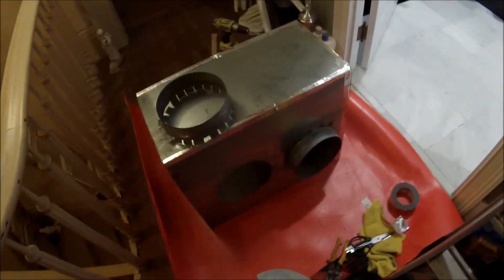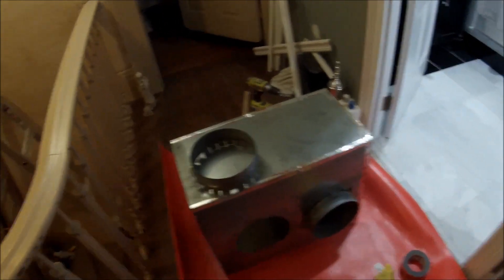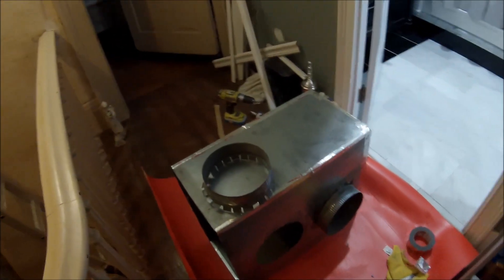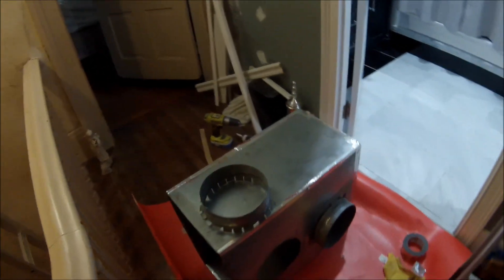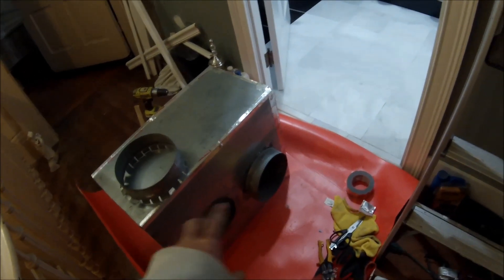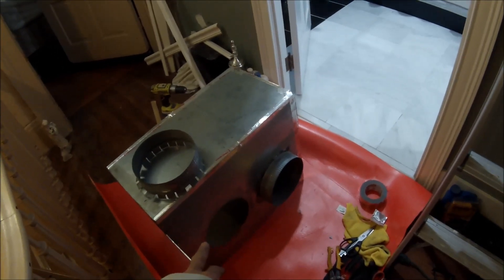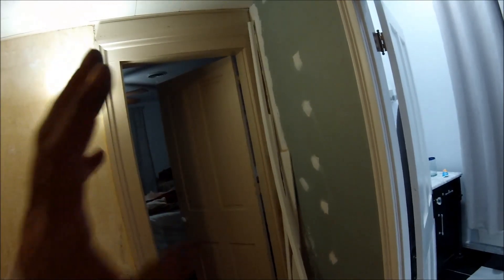I'm working on my furnace in the upstairs of my house, which is about 1,360 square feet. This furnace had the intake with three 8-inch flexible ducts coming off it, and then I had six-inch ducts going out to four rooms plus a bathroom — so five connections going out.